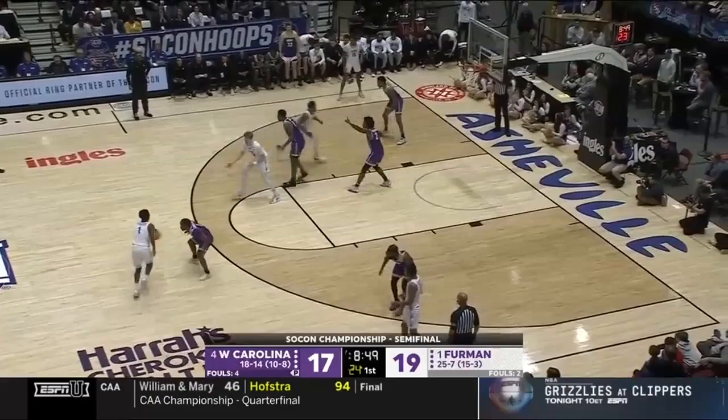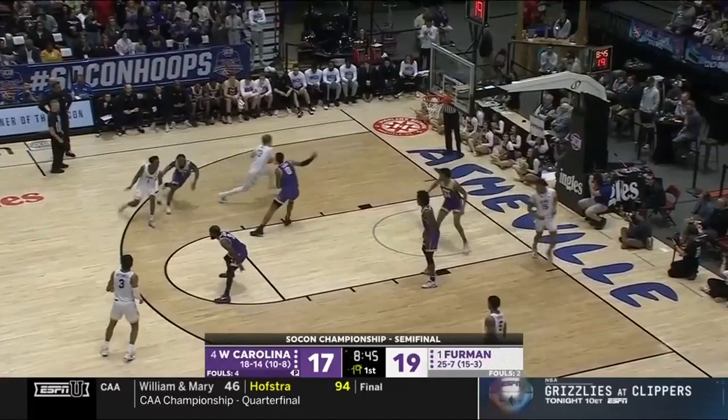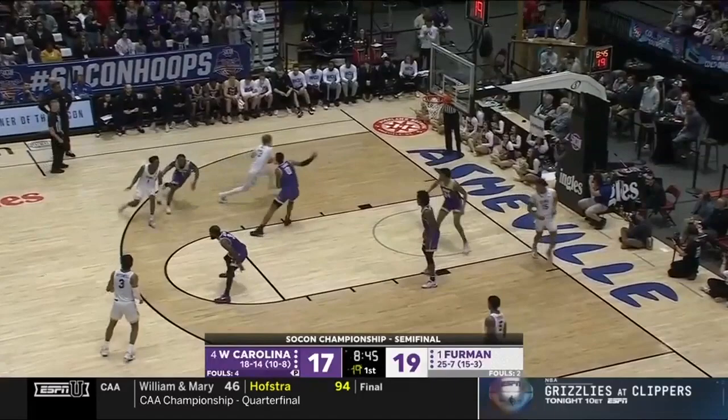Chin cut off the back screen, enter to the pinch, and run point over. Watch here as the pinch aborts the disrupted dribble handoff with the pop-back man and keeps it for himself.